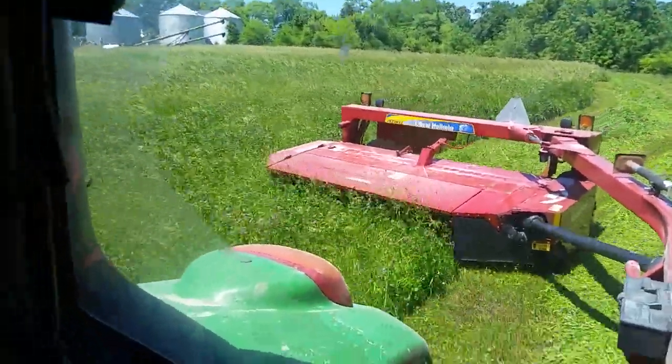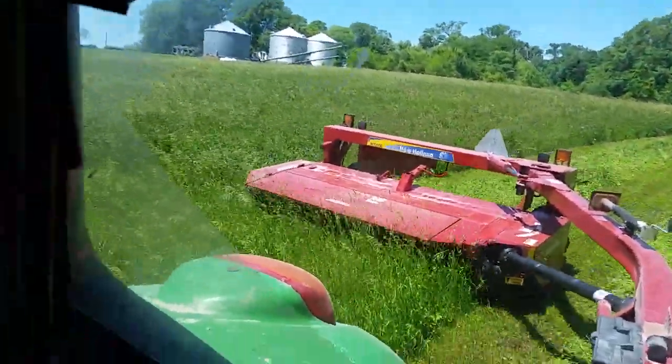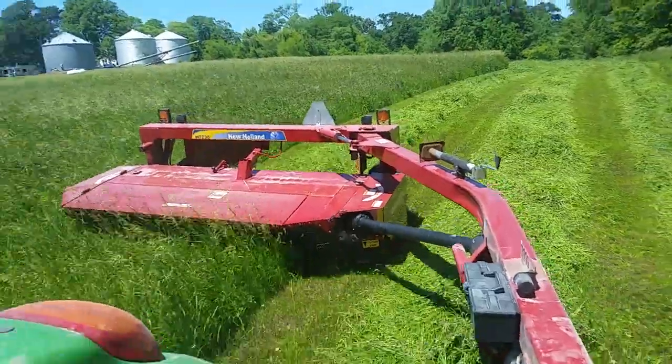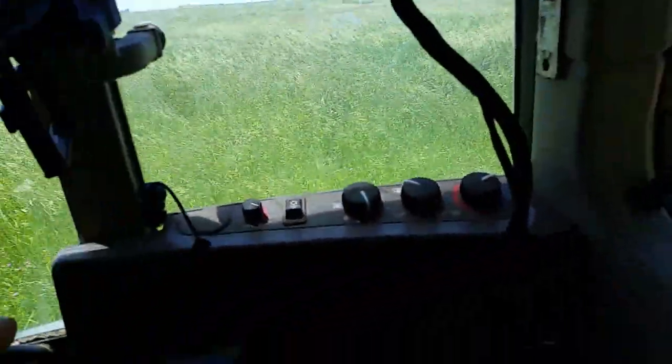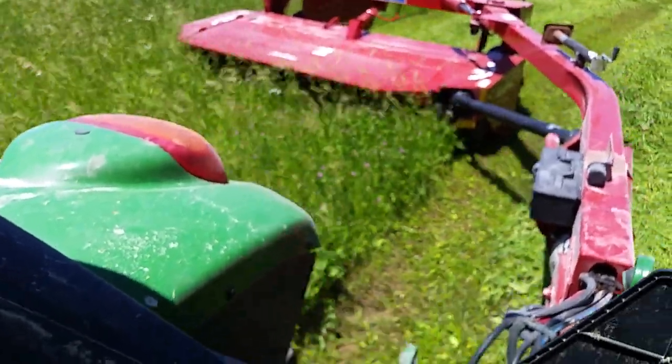I basically just set it the way my old one was. I kind of forgot how one of the baffles was set, but I might open it up one more notch. I might go a little wider.